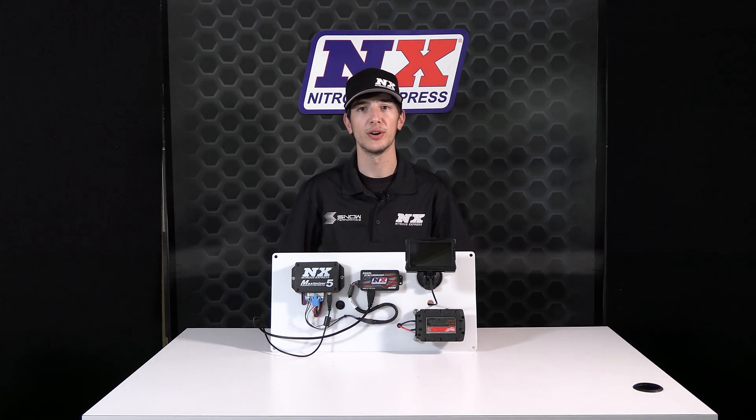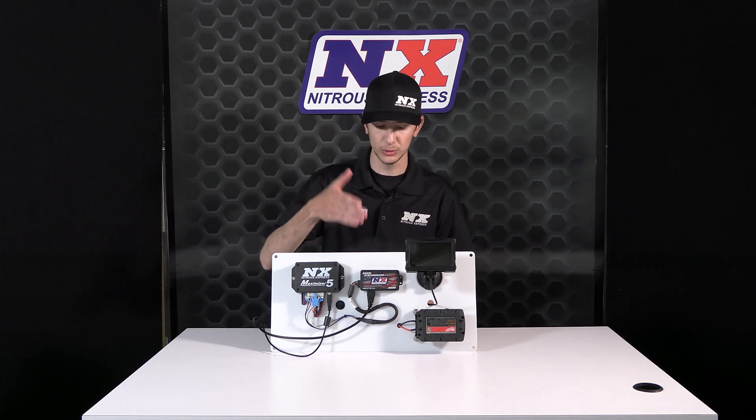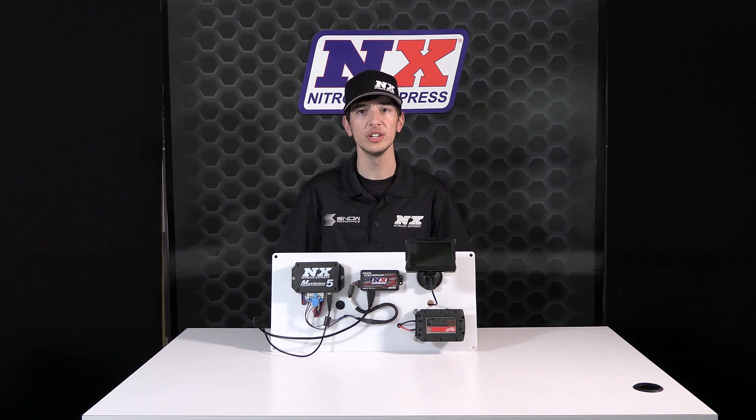Are you tired of probing your vehicle's harness trying to find the correct signal wire for RPM, TPS, mass airflow, and vehicle speed? Then you need the new Signal Synchronizer. The Signal Synchronizer makes finding all these signals super easy and converts them into a usable format for nitrous controllers, water methanol controllers, data loggers, or any other electrical device that needs to see a PWM or zero to five volt signal.